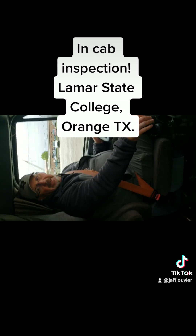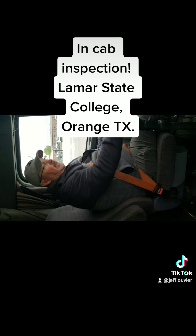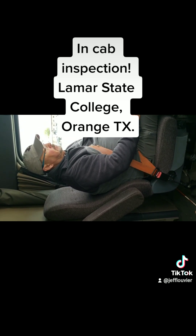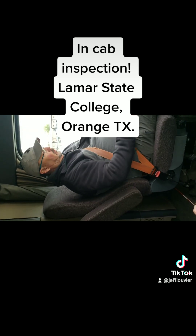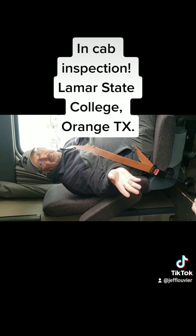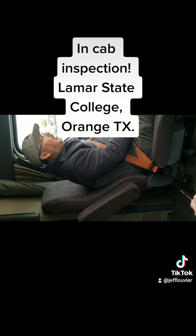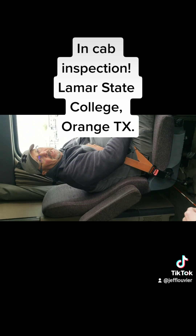I'm going to put the truck in a forward gear — any gear — so the truck won't roll. Then I'm going to release both brakes and let them settle. Once the brakes have settled, I'm going to hold my foot on the brake for one minute. You will have to time yourself. With a DPS examiner you can ask if they'll keep your time, or you can set your phone to 60 seconds. I'm watching both gauges to make sure I do not lose any more than 4 PSI in one minute.